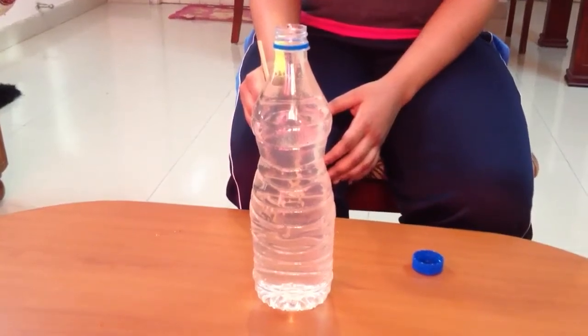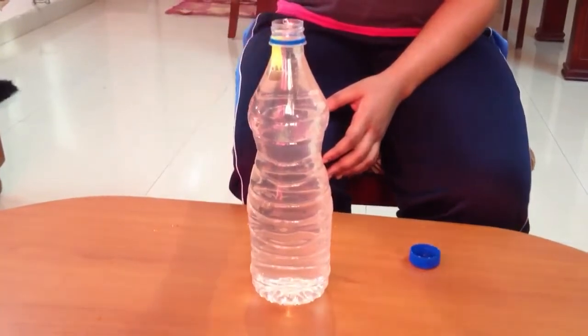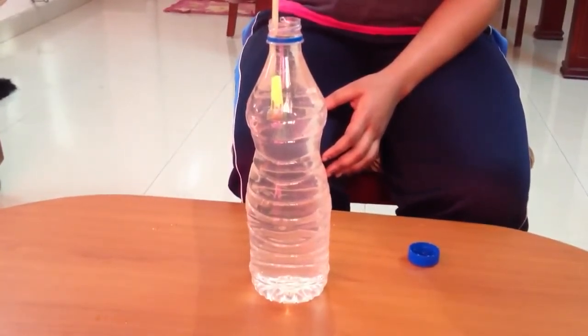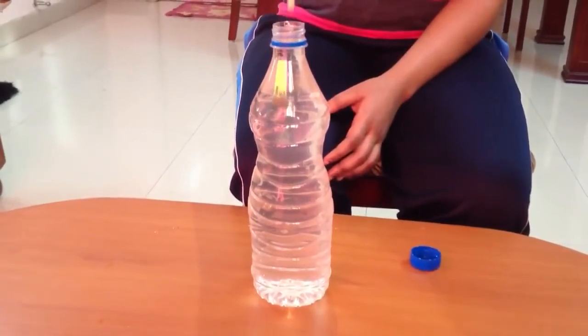This is a Cartesian diver experiment. For this activity, we need a bottle filled with water and a diver. To make this diver, we have used a pen cap and put enough clay so that the cap floats at the surface of the water.